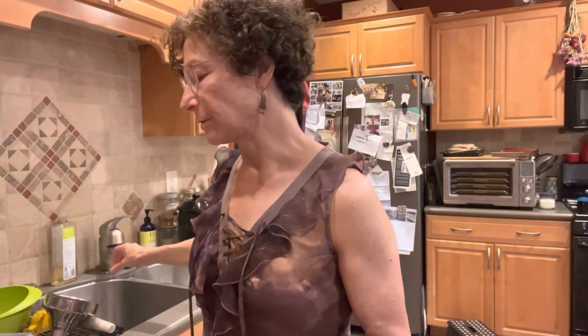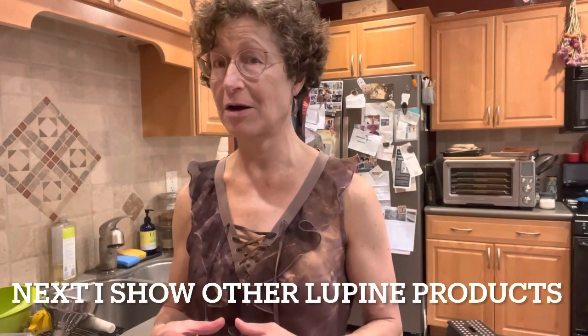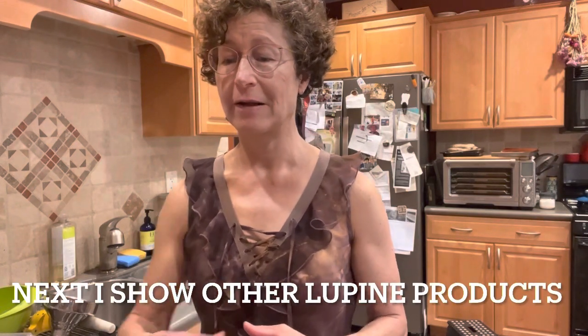I probably should have cooked them a little longer, but I just happen to like them with a little bit of bite. It's a great low-carb snack — I would check it out.